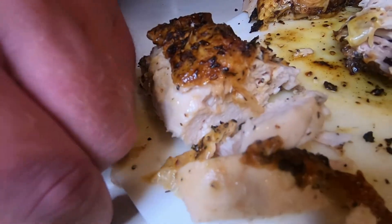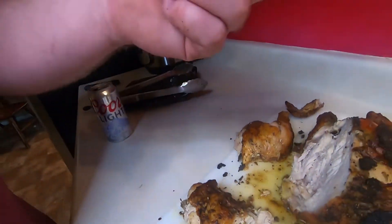I would put this up against any rotisserie you buy from the grocery store or your local market, any day. And it only had 10 minutes to marinate. Once again — Drunken Butcher Moneymaker meat rub. It's out of this world, it's on a level of its own. Try it. Try our version of rotisserie or roasted chicken — it's not going to disappoint.